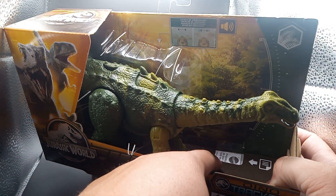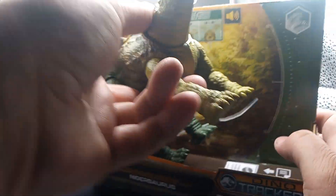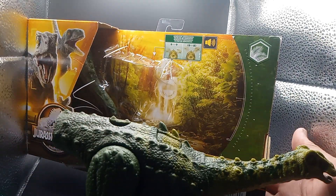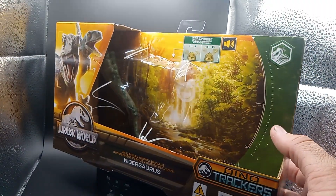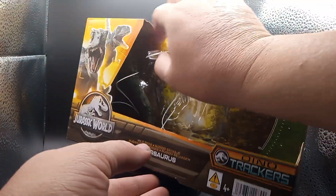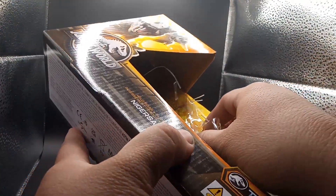I guess the other one has the instructions down there — we don't need those right now. I'll pull him out, there he is. Look at him guys, that's pretty cool. Let's get the tail out first, get the rest of him out here. I don't want to tear the box up too much — I want to try to keep the boxes as much as I can.